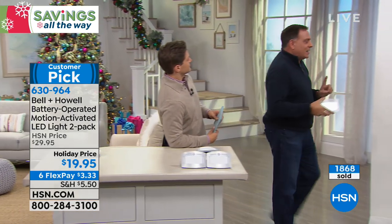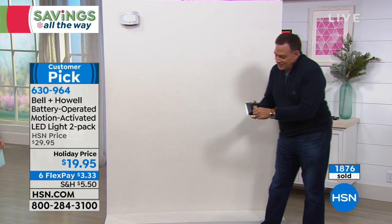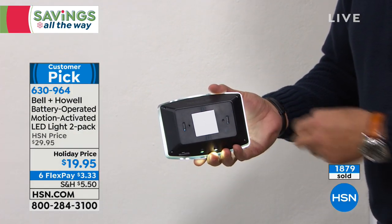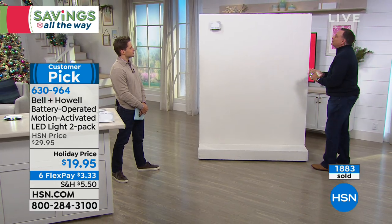I want to show you how easy this is. Brett, could you hand me my tools? What tools? Exactly — I don't need any tools. Here's my tool: it's my fingernail. I'm going to take that strip on the back. This is the good stuff, it's that 3M tape. I'm going to pull that right off the back. There's your sticky pad.